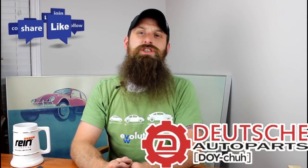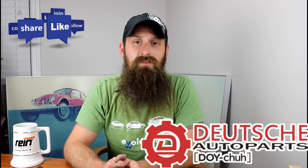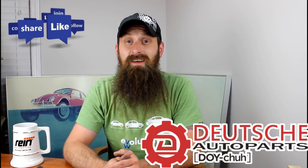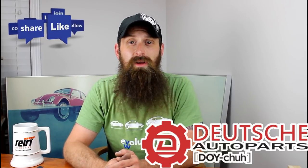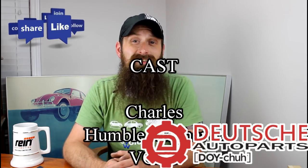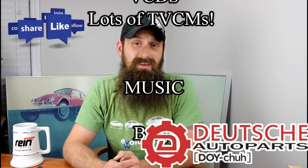All right guys, I'm going to wrap it up there. If you have any questions or comments, post them in the comments section below. If you like the video, throw it a thumbs up on YouTube. You can also subscribe on YouTube or on the blog at HumbleMechanic.com, and follow me on Facebook, Twitter, Instagram, and obviously here on YouTube. Thanks for watching, and I will see you next time.